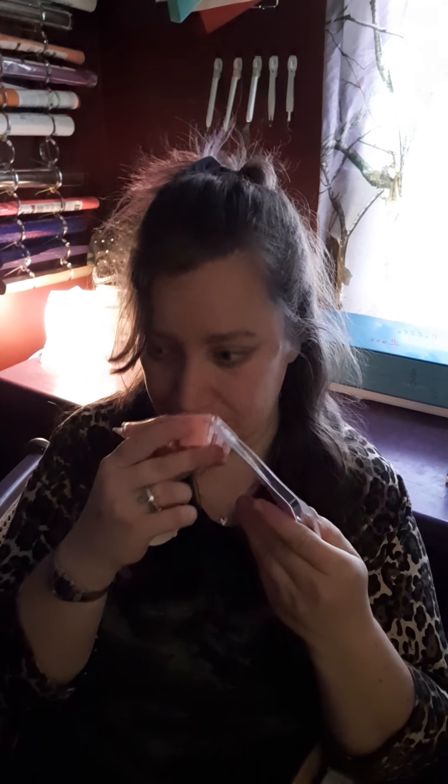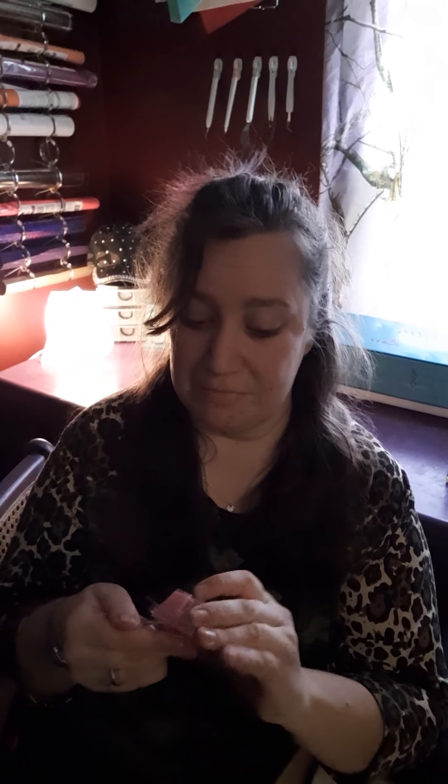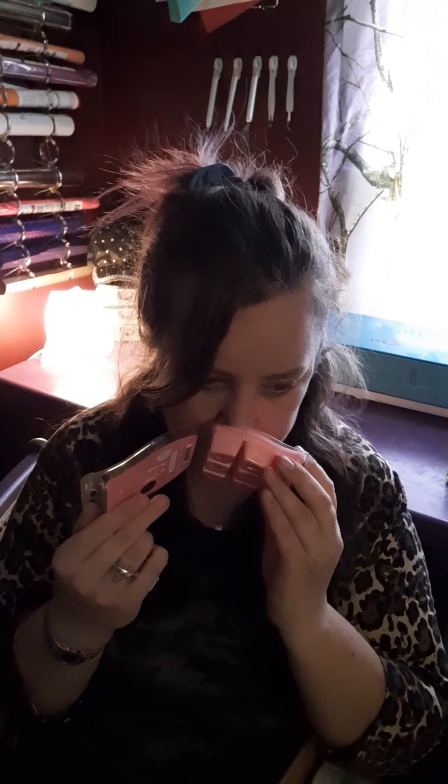Then we got a Pink Sugar Berry Mint bar. If you have not smelled this, it is amazing. This is the March scent of the month, so right now it's 10% off. I would stock up on this — it's such a good scent. It's sweet, but not too sweet, and you get a little bit of the mint but not a lot. It's just a really good one.